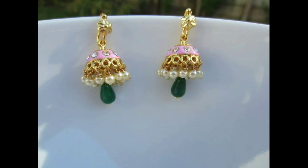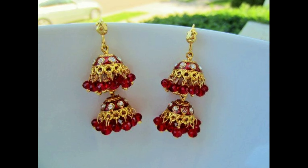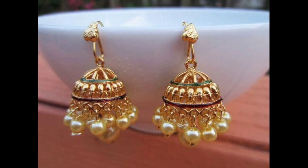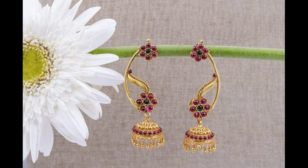Hello everyone, welcome to our channel. Today I am going to show you beautiful and lightweight hook type Jumka earrings designs — beautiful bands and stones Jumka earrings designs. All these earrings are most trending and lightweight Minakari Jumka earrings designs. These earrings can be worn in a casual way, for simple locations and traditional locations also.